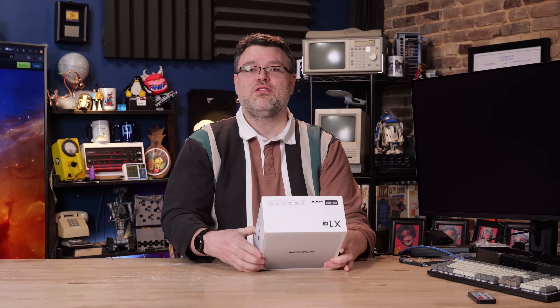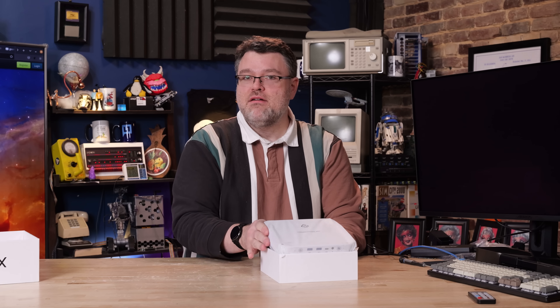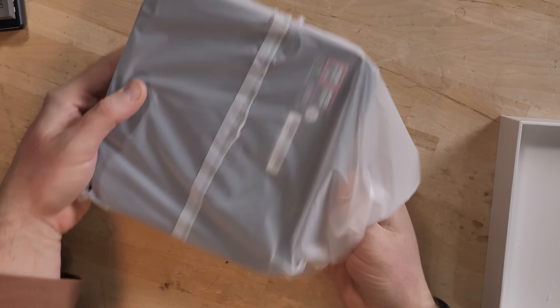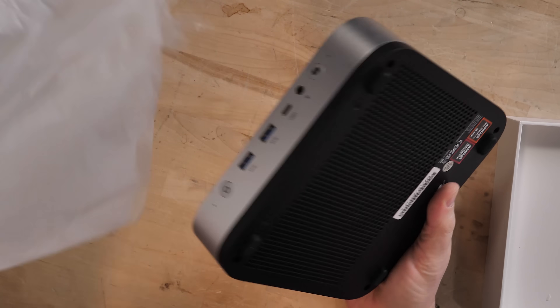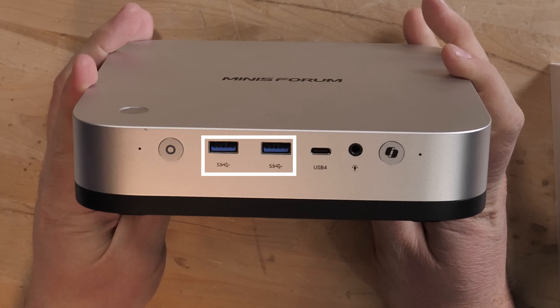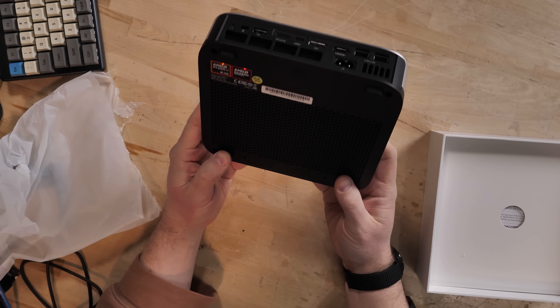I wasn't aware that you could use DDR5 SODIMMs with the mobile processors. Every other mini PC we've taken a look at that has Zen 5 has the RAM soldered. On the front, we've got USB 4, two SuperSpeed Type-A ports, a combination headphone and microphone port, a fingerprint sensor, a co-pilot button, and a power button. There's a micro SD card reader on the side — that's handy.